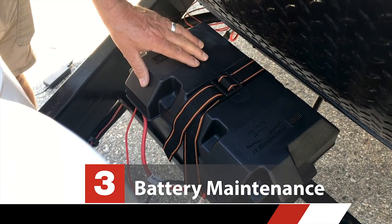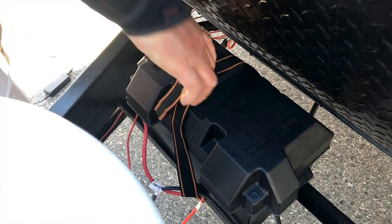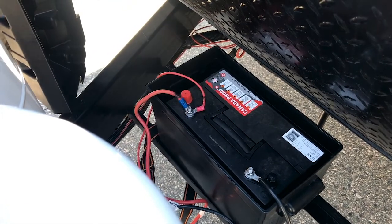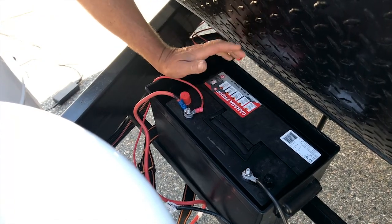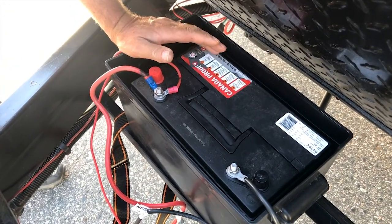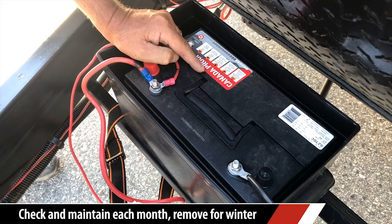Now we're going to talk a little bit about battery maintenance. So here's our RV27 battery. I'm just going to open up the strap here so that I can get into the box. This unit has a slide, so that's why we have the bigger battery on it. This particular battery is maintenance free — there's nothing to check. The only maintenance you have to worry about is in the winter time. You're going to remove this battery from the coach and put it someplace warm, because it's only water that's in here and it will freeze, expand, and crack the case.